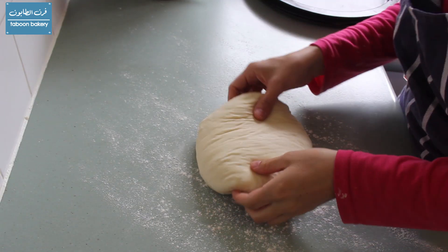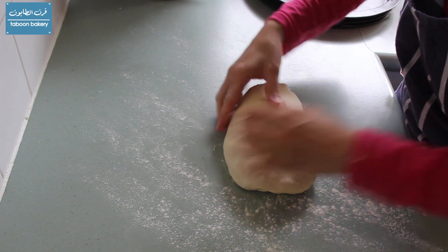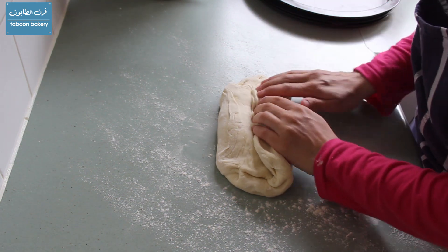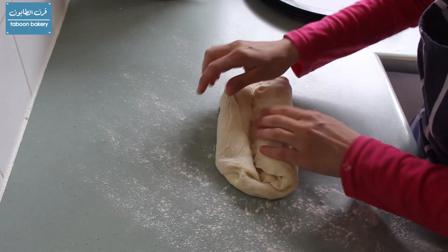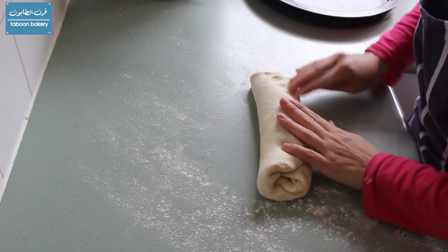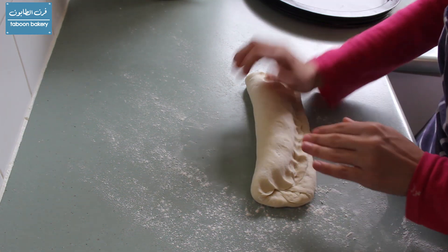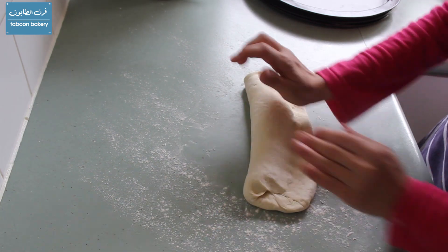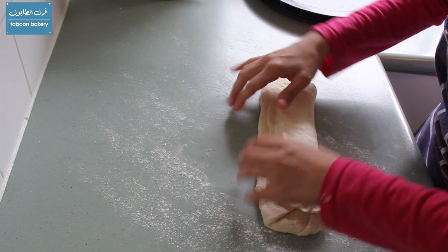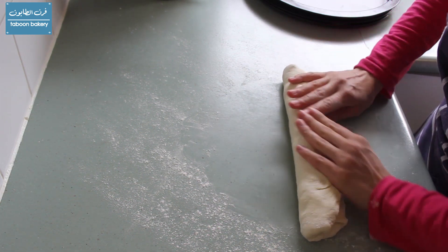After 20 minutes I'll take the first piece and start shaping it. I'm going to make it into a rectangle and then fold it — fold one third in and pinch it with your fingers, then press with the palm of your hand, and repeat on the other side. Press again with your palm and do it one more time. This folding is going to help with the final texture of the Javrik.